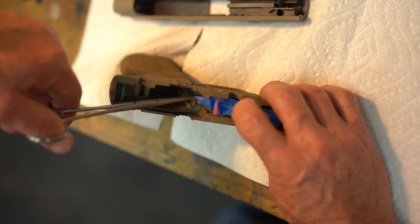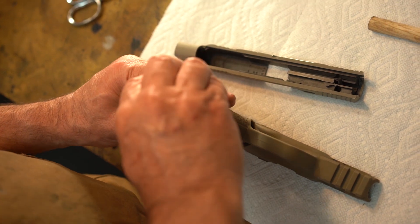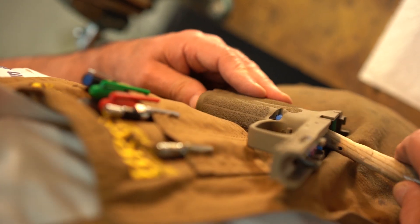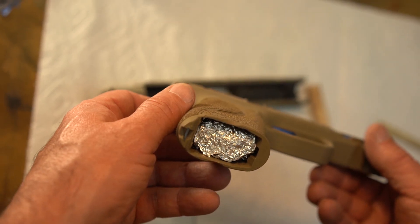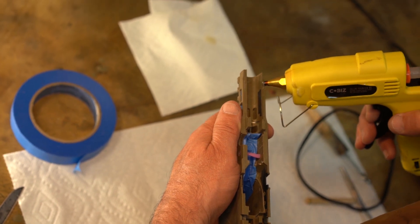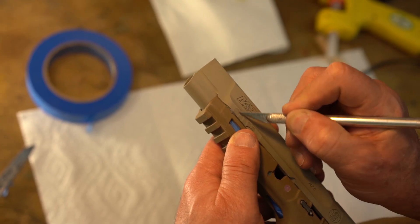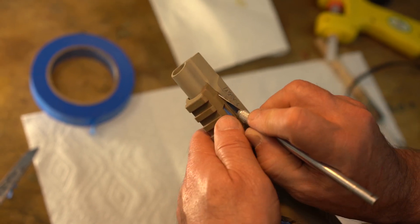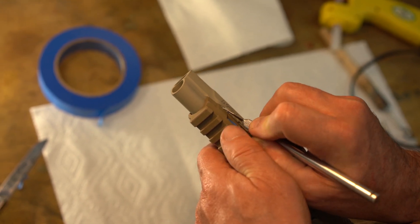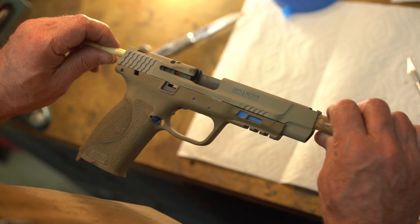Then the parts are further prepared to be dipped by filling in and blocking off large voids such as the magazine well. Hot glue is applied to key parts of the gun to hold it together while it is painted and dipped. Wooden dials are used to hold the gun.